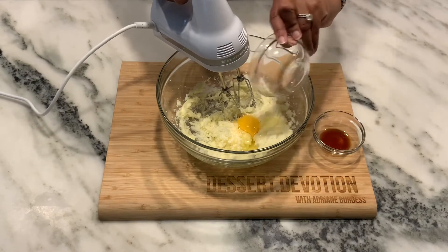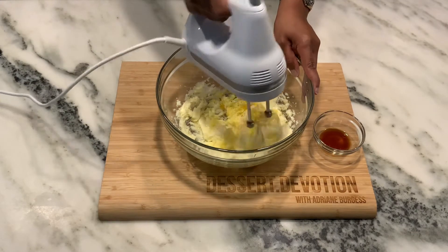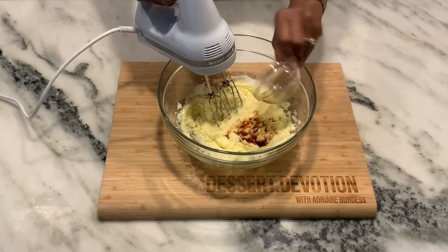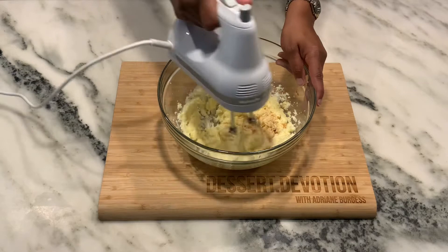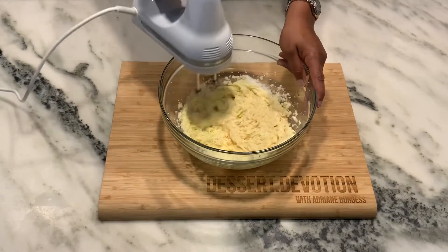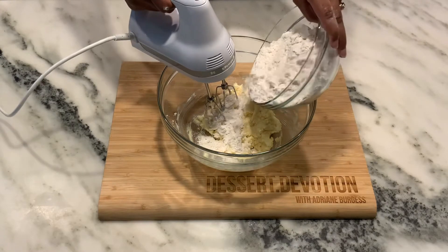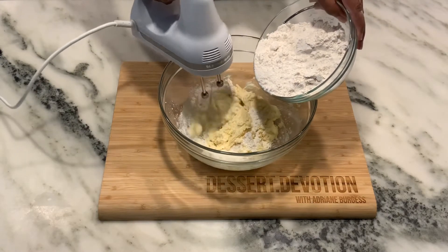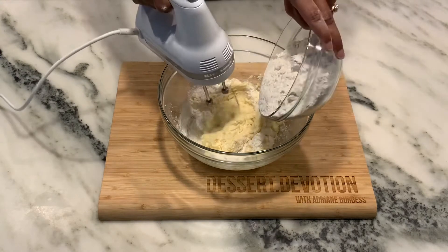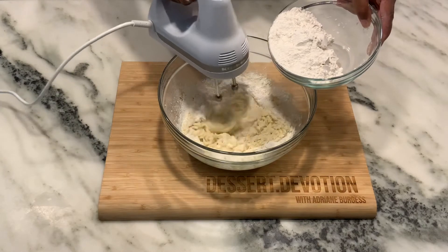Then I'll add one egg to my recipe, then two teaspoons of vanilla extract. Finally, I'll add two and a half cups of flour. I'm going to add it in a little bit at a time, and this shortbread dough will be a little stiff towards the end and a little crumbly.